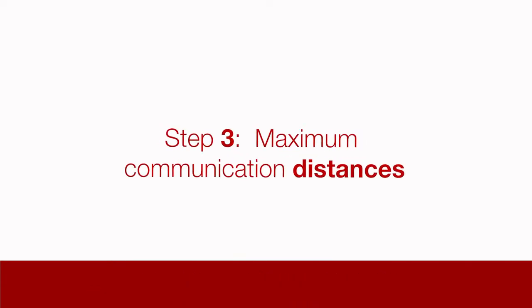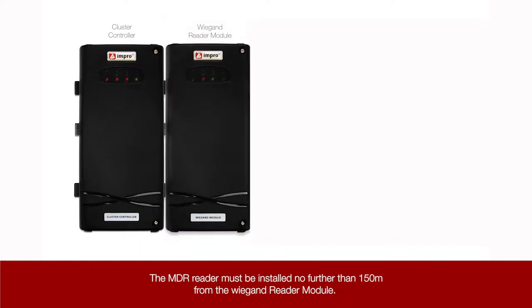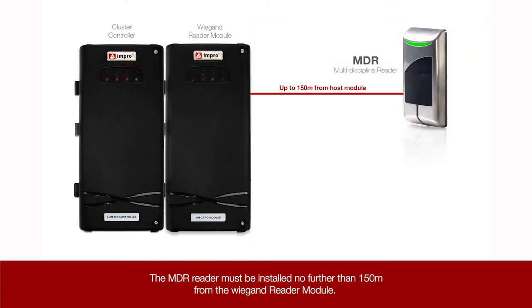Step 3: Maximum communication distances. The small MDR reader works off the main access portal cluster controller, which has a Wigan reader module connected to it. The MDR reader must be installed no further than 150m from the Wigan reader module.